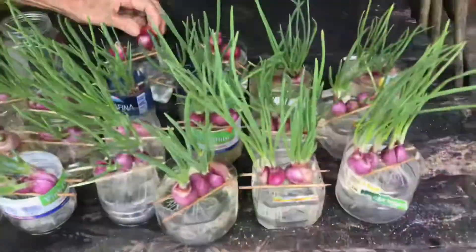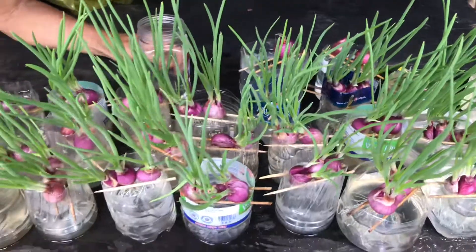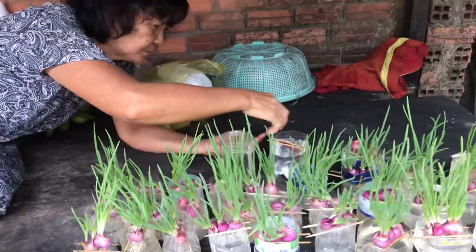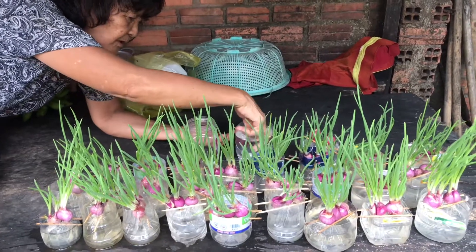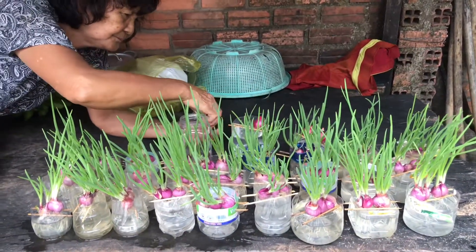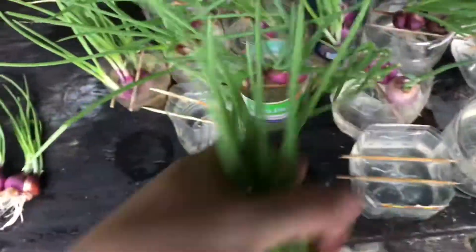Đó, nó ra rễ rất là nhiều luôn đó mọi người. Mà hành này rất là ngọn mọi người, nó hướng về một hướng ánh sáng nha. Bên kia là cái giách tường, nó không hướng vô. Mọi người thấy cái ngọn hành không? Nó hướng ra ngoài ánh nắng mặt trời nè.